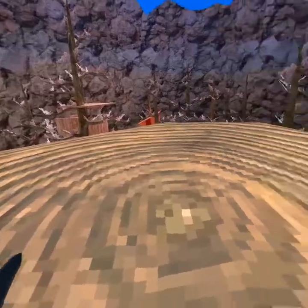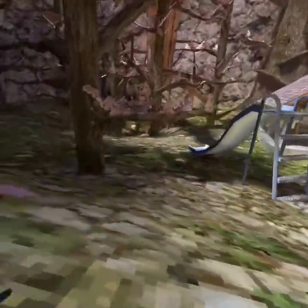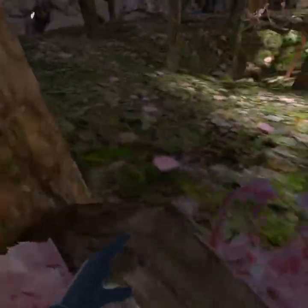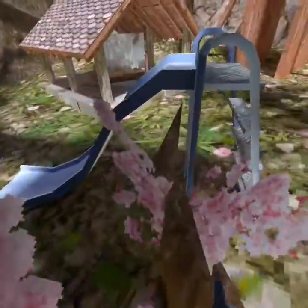Okay, so the first thing you want to do is come to this branch right here, next to the slide. I feel like this is the best one to learn the basics on because it's a super short branch.